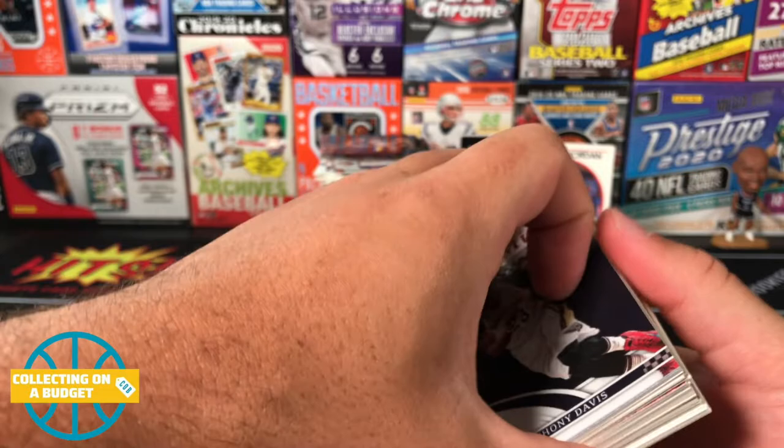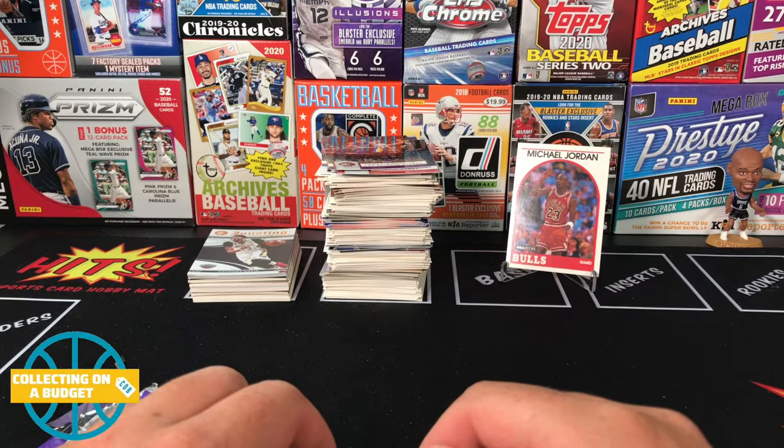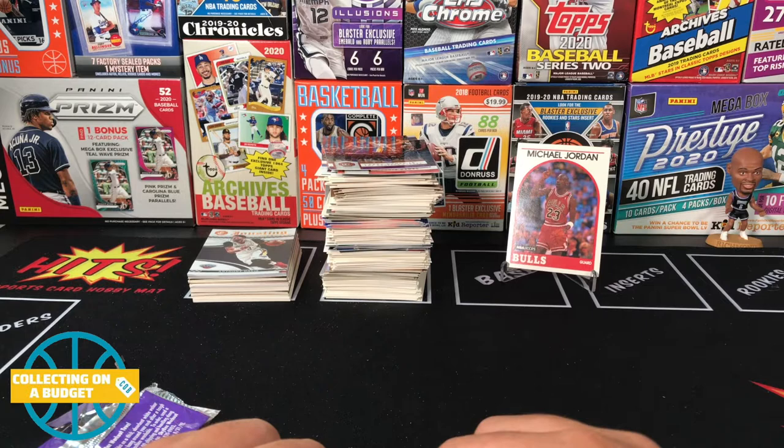That was a lot of fun! Honestly, if you buy these packs you're not gonna get your value back at all, but if you like opening packs like I do, it's a fun experience. Not a ton of value in these — so if you see these, just be forewarned. You're not looking to get a ton of return on your purchase, but they are a lot of fun. Thanks guys for watching, please feel free to like, comment, and subscribe — I'll see you on the next video. Peace!